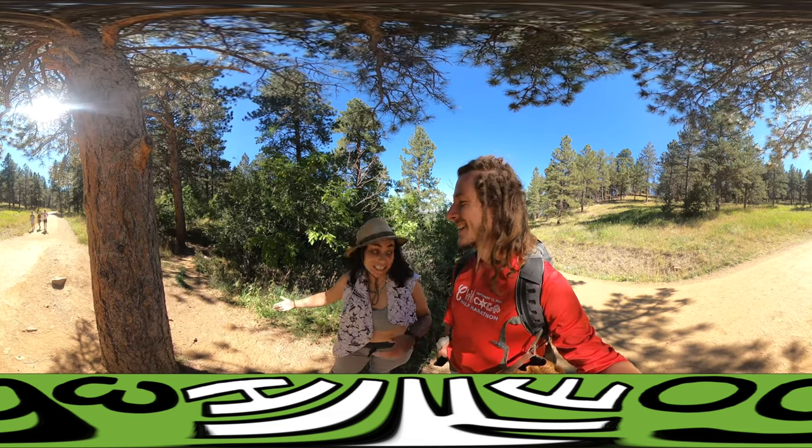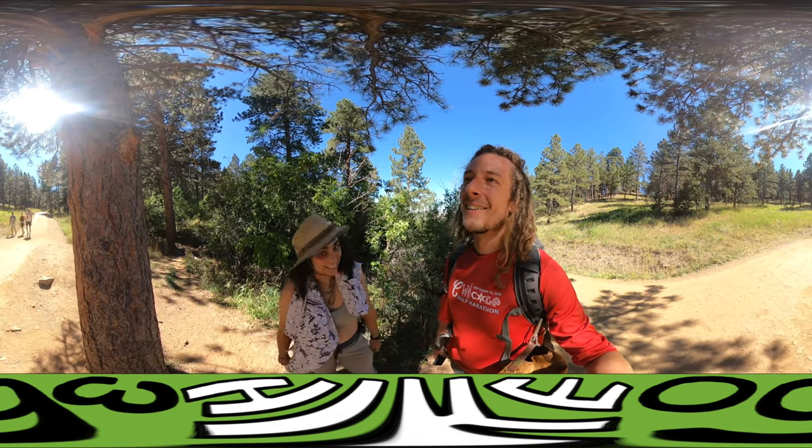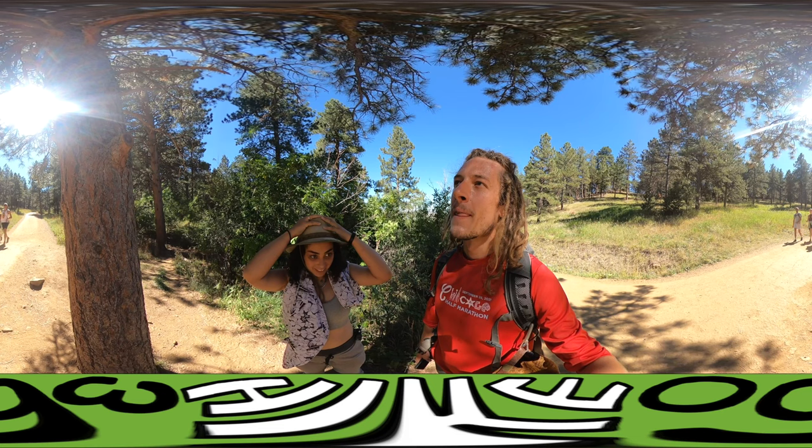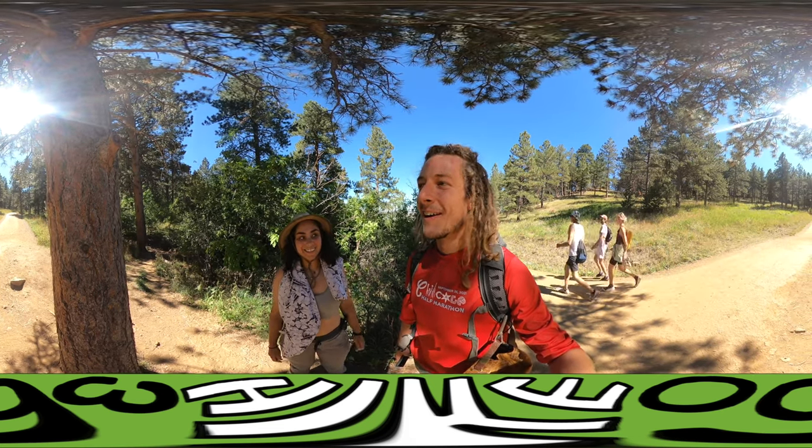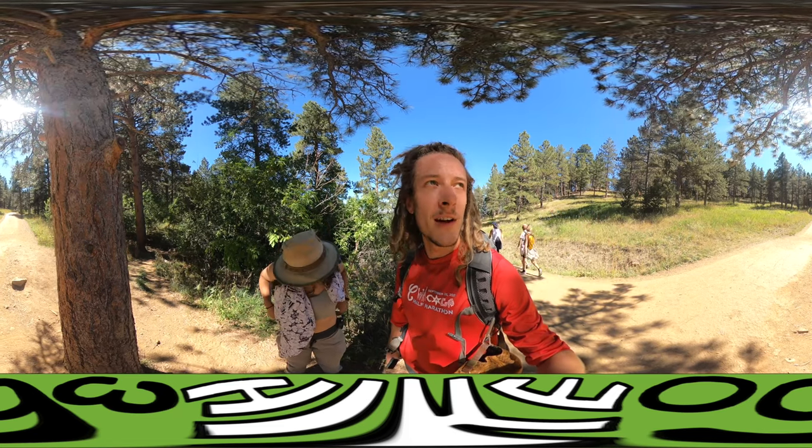Chicago doesn't have mountains like this, okay? Cahokia Mounds does not compare. All right, we're going to continue on and we'll catch you in the next video. Peace.